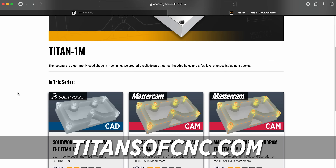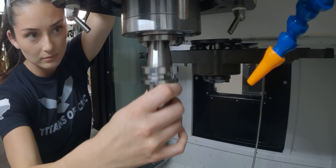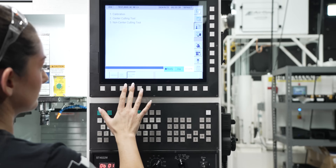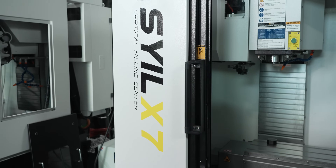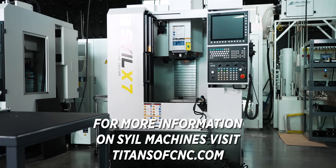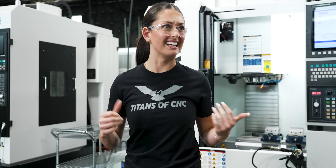I taught myself through running it on my Style X7 with the help of the Titans of CNC Academy. Yesterday I actually set my entire machine up — it's all tooled up and all my tools are touched off. Before I start cutting chips, I want to let you know that here at Titans of CNC we're actually the national sales distributors for Style, so visit us at titansofcnc.com. I'm super excited to be machining my first part — let's go!